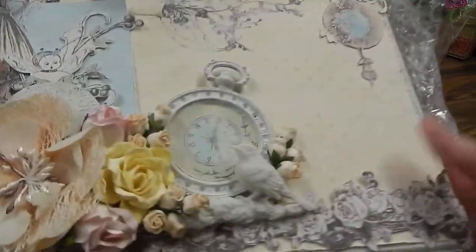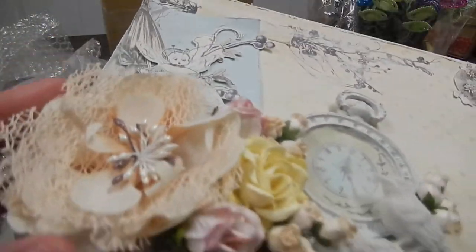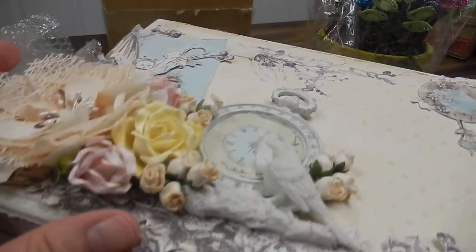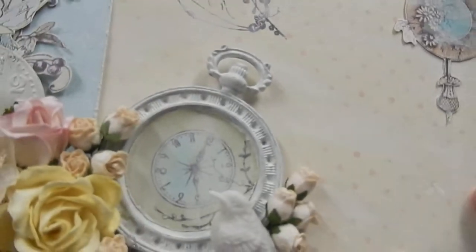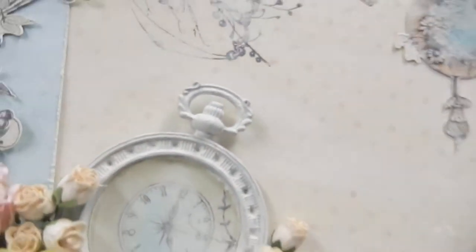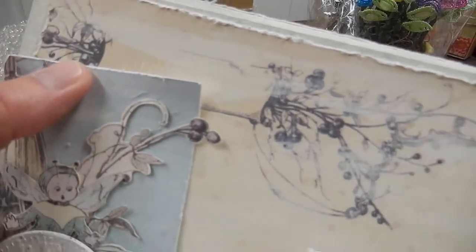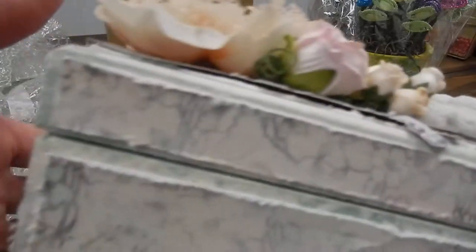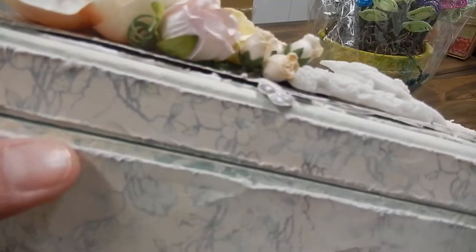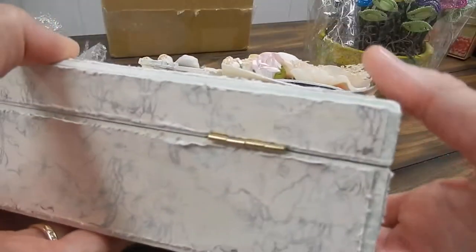So this is the box. Isn't this gorgeous? Wow. Looks like this Prima paper. Look at that beautiful flower and the beautiful spray there. Looks like she did a lot of fussy cutting with the paper line and the beautiful bird. I love how she did the timepiece — looks like she painted it and added some paper. And the paper is distressed really beautifully. I love the color of the box underneath; it's kind of aqua green with a distressed effect underneath. Very well done.